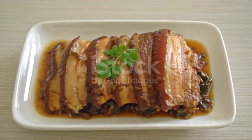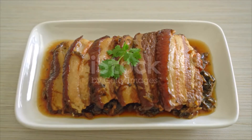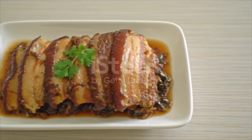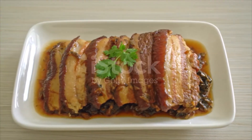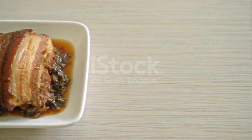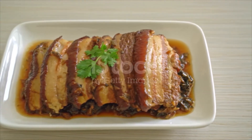Wring excess water from mustard greens. Slice the leafy portion to 1 centimeter length and the stem portion to half centimeter length. Pat dry the surface of the pork belly with a kitchen paper towel. Heat cooking oil in a wok and shallow fry the pork belly on both sides until crisp on the surface. Drain oil and plunge the fried pork belly into an ice water bath for 10 minutes.